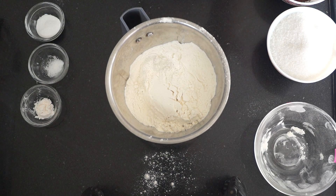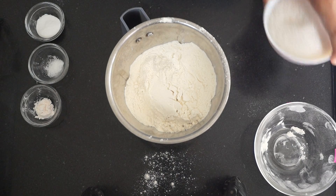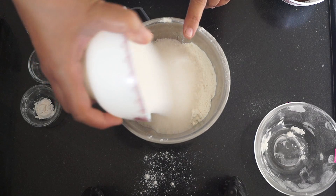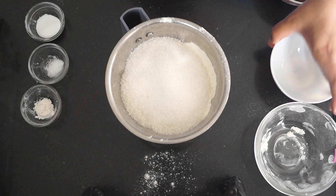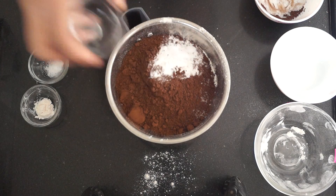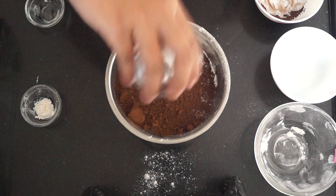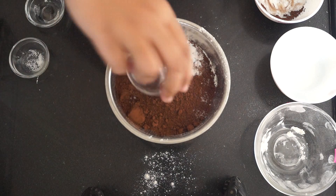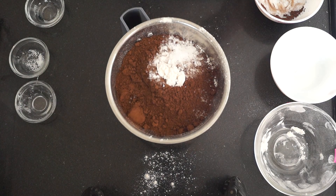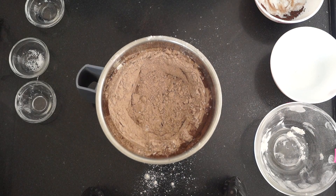If you don't want to use the hand blender or make the premix beforehand, you can still make this cake using the same ingredients — just combine dry and wet ingredients together. We are going to pulse this for about one to two minutes until everything gets well combined. Our chocolate cake premix is now ready.